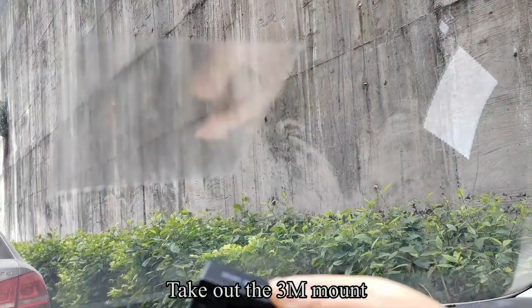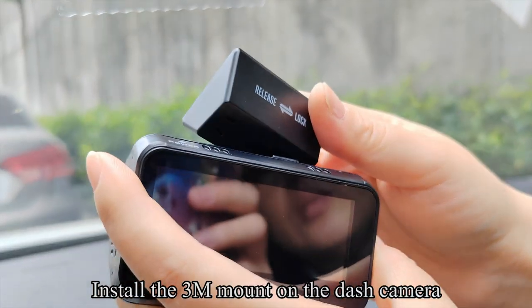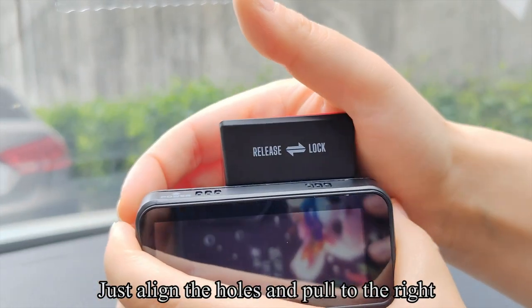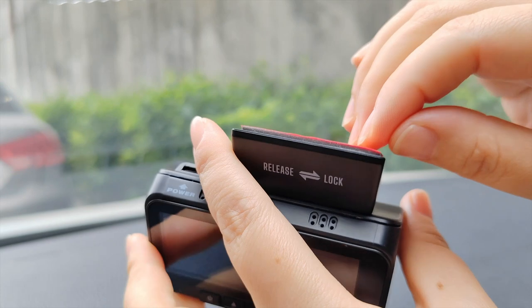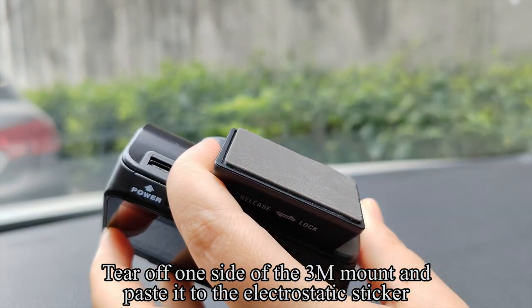Take out the 3M mount and install it on the dash camera by aligning the holes and pulling to the right. To remove the 3M mount, push it to the left. Then peel off one side of the 3M mount and paste it onto the electrostatic sticker.